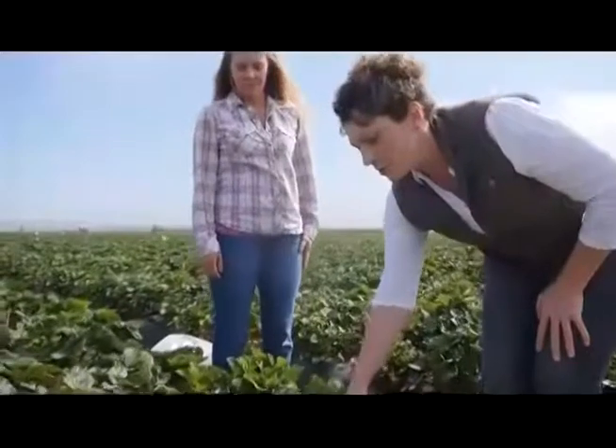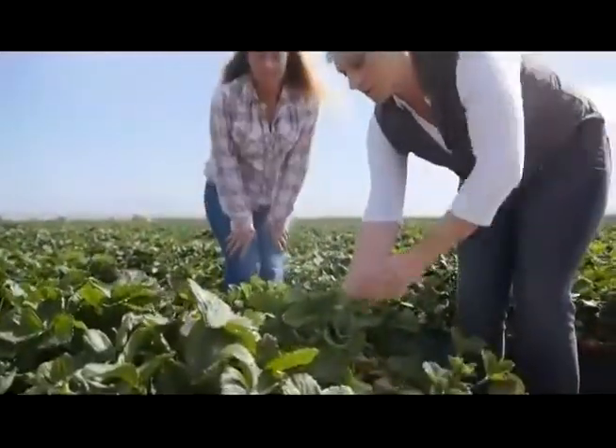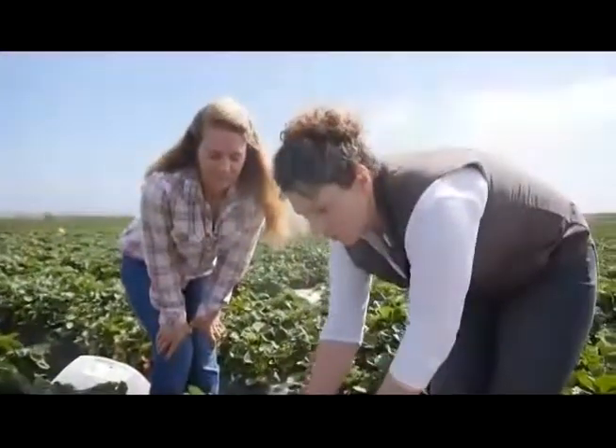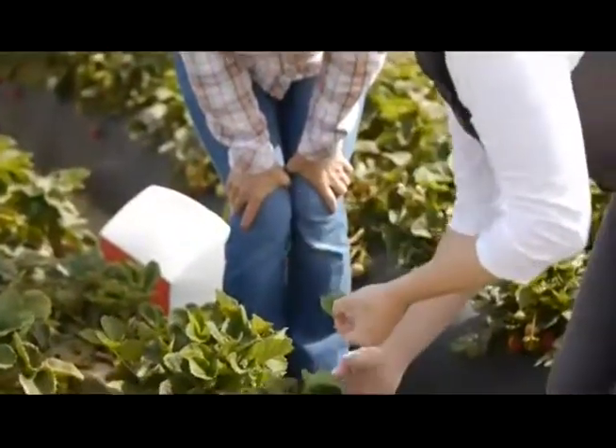Ideally, when you look at a strawberry plant, you're going to want young growth, which is typically smaller than the old growth. An example here would be one of these leaves — slightly less green but still viable. An example of an old leaf would be further at the base.